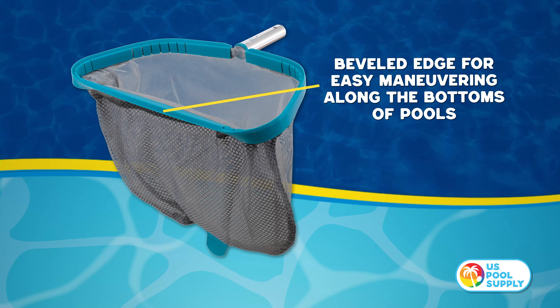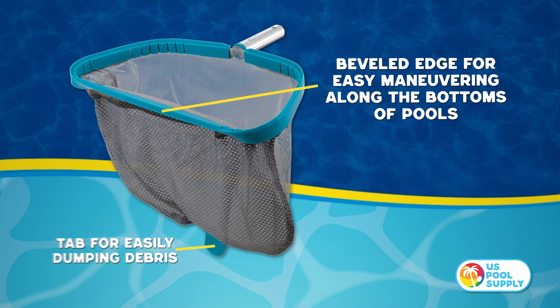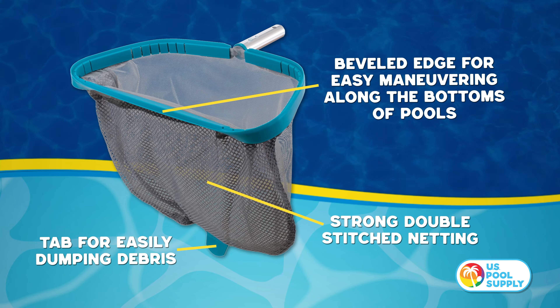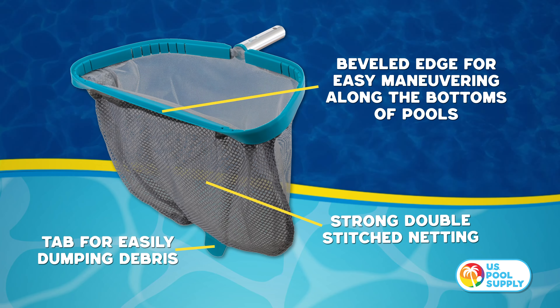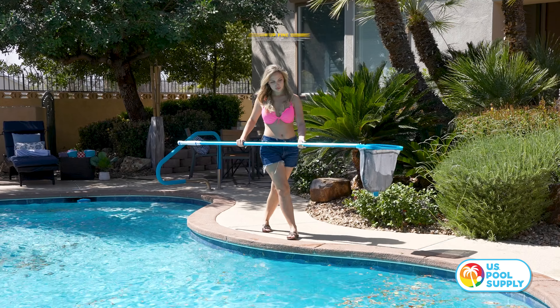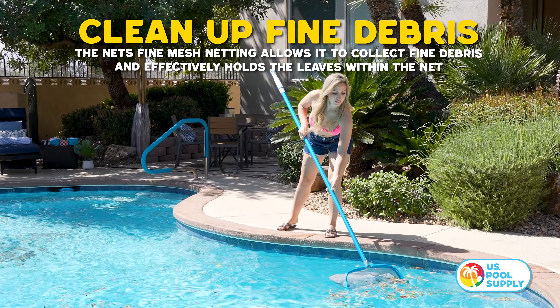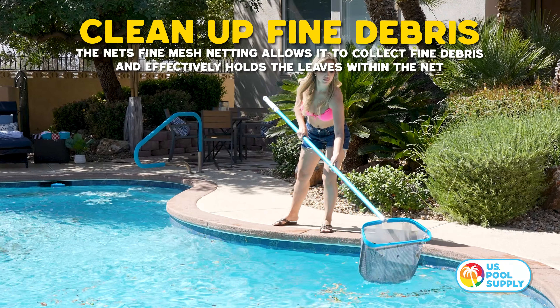Our rake has a beveled edge for easy maneuvering, a tab for easily dumping debris, and a strong double-stitched net. The net's fine-mesh netting allows it to collect fine debris and effectively holds the leaves within the net while cleaning.